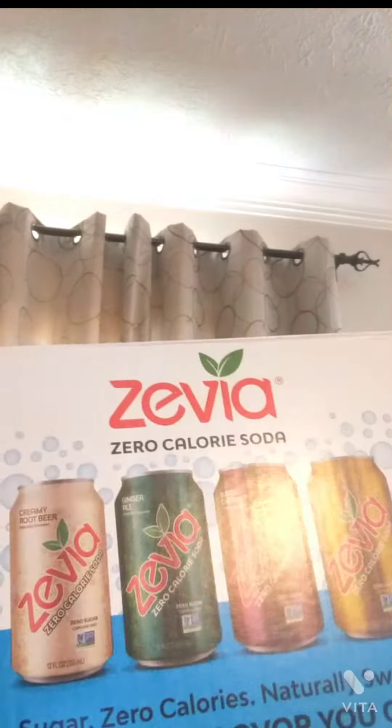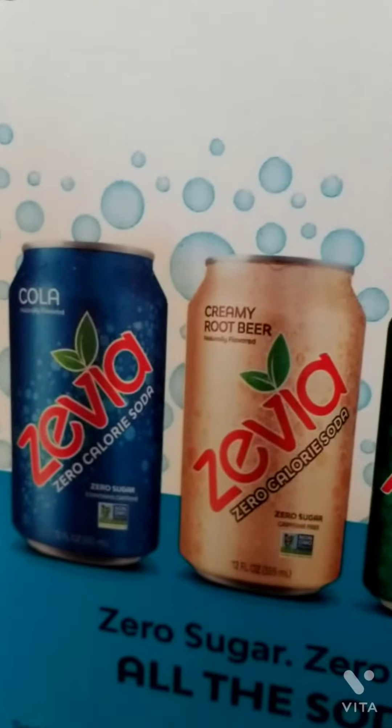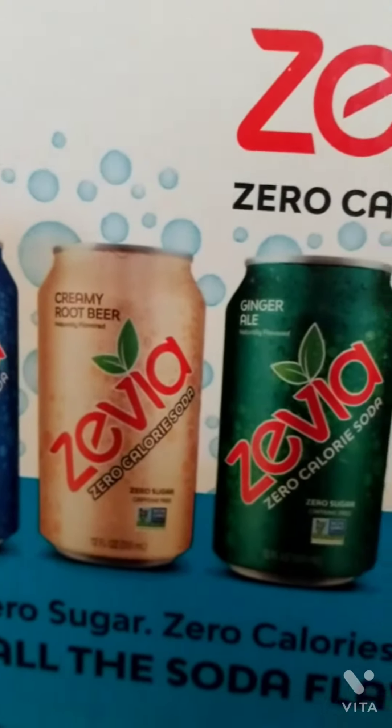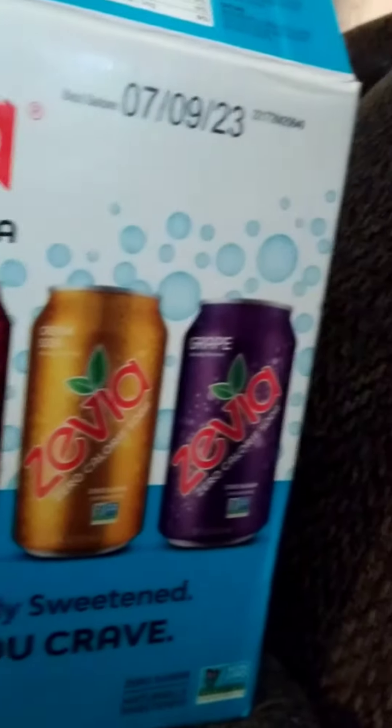Hey guys, Crazy Dad here. I got something called Zivia. This box is a 30-pack from Sam's Club and comes in six flavors. This is naturally sweetened — not any of that artificial stuff we're always used to. It uses only real plant-based ingredients and they have a full variety of sodas.